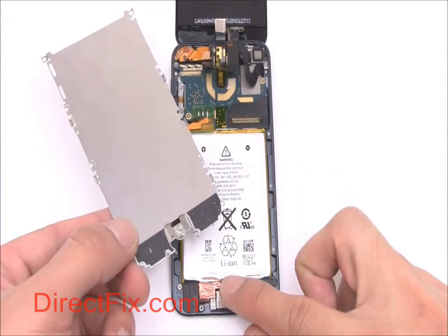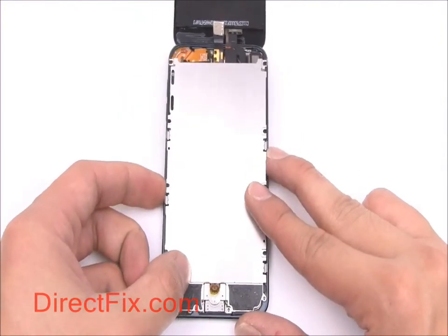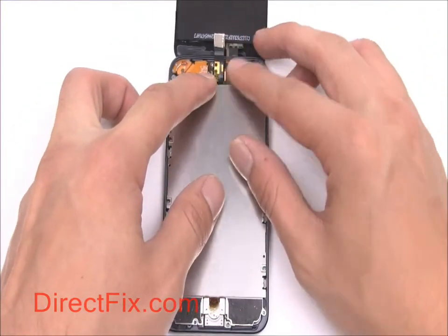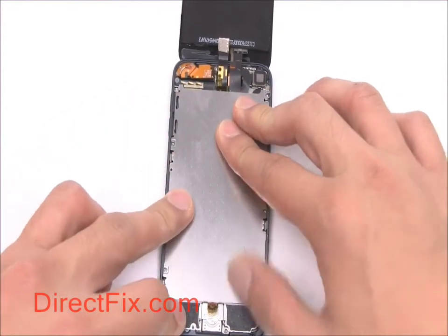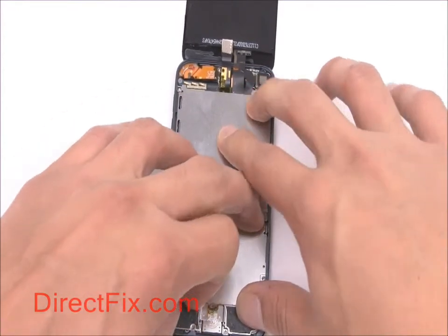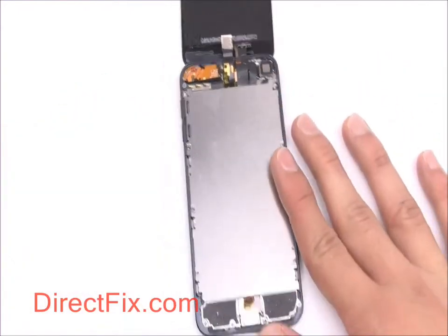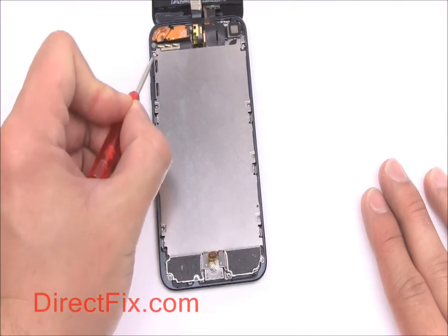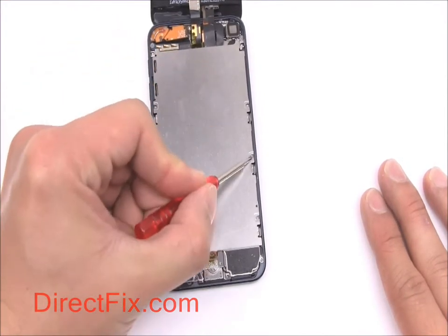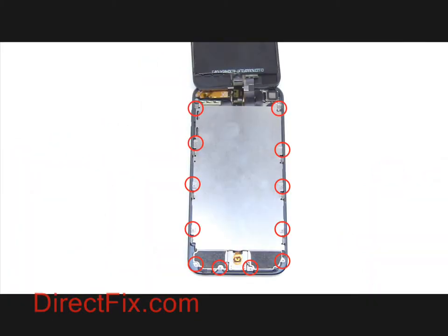We can now place the main EMI shield into the unit. Make sure the home button circuit goes through the shield. Secure the shield with 12 screws shown in the red circles.